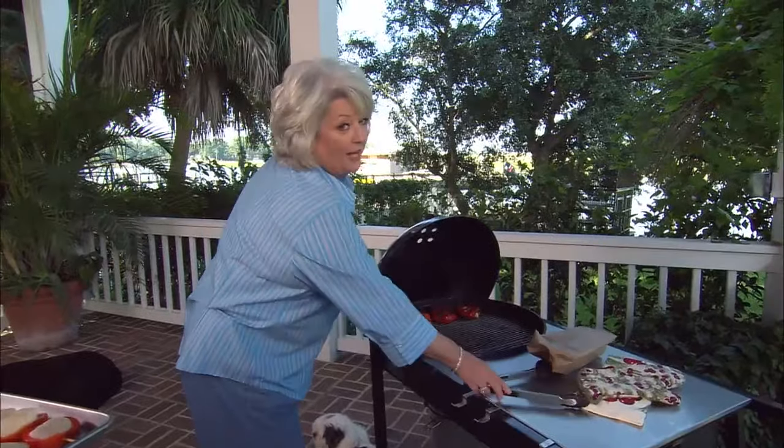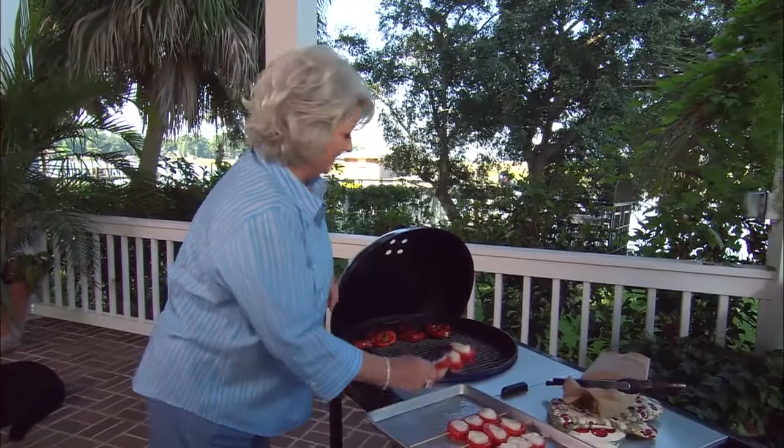I'm gonna just slide those out of the way so I can drop the strippers on the grill. Hear that sizzle? It's like it's screaming.